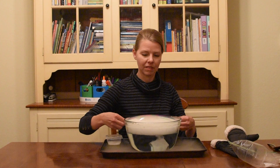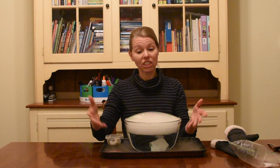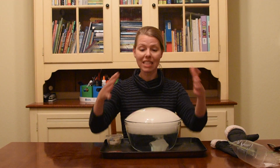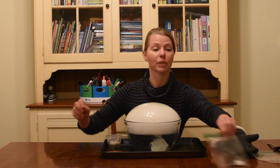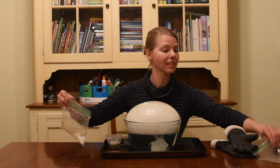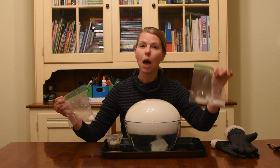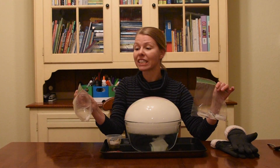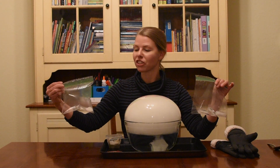As the dry ice sublimes, it turns into gaseous carbon dioxide, which fills up your bubble and it looks a lot like a crystal ball. Don't forget to come back to experiment number one and reinforce that the ice melts and the dry ice sublimes — you can see the gas filling up the baggie and exerting pressure there.